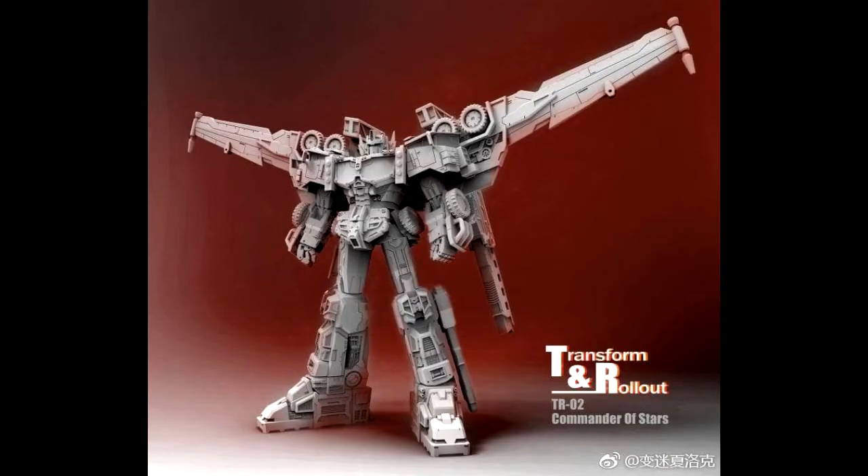It looks like we've got something new from Transform and Roll Out. We've got new images of their TR-02C edition Prime, which is their Cybertron or Galaxy Force Prime — it's called 'Commander of Stars.' It ships in the third quarter of this year, stands at 24 centimeters, 28 centimeters with the add-on wings. Car mode length is about 36 centimeters, 10 centimeters wide, and 7 centimeters tall.